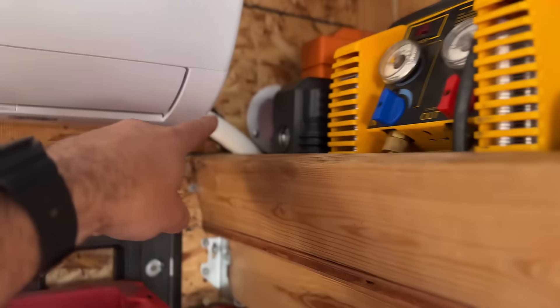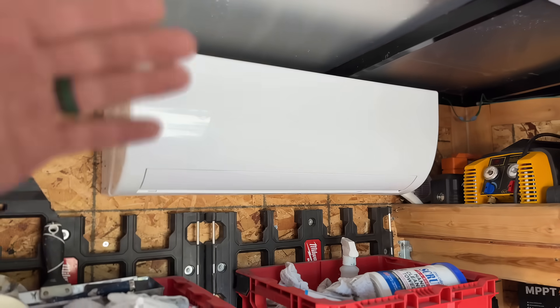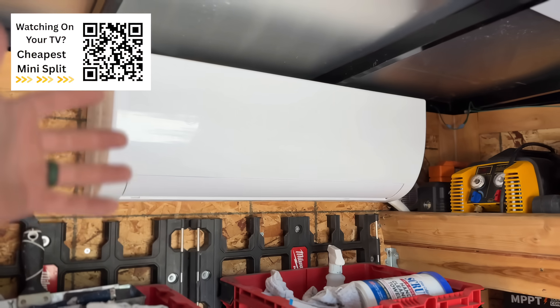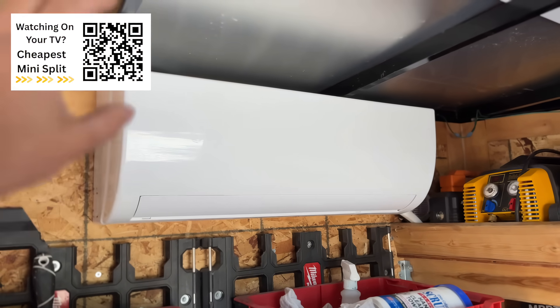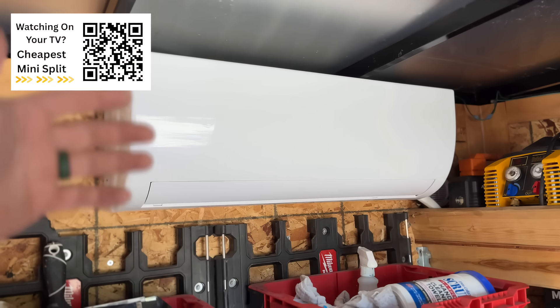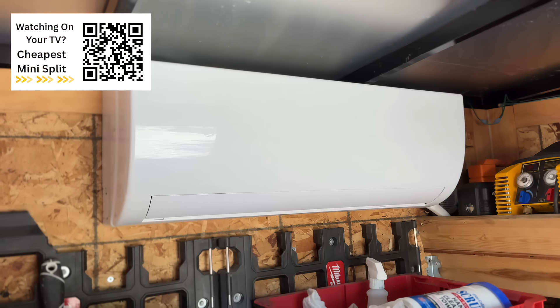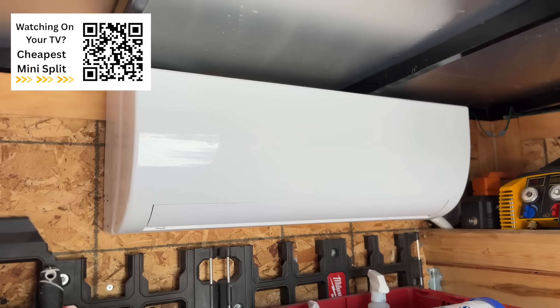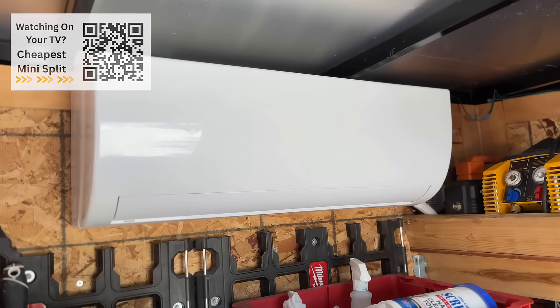Our line sets go through there, down and into the hole right there. This was a 10-foot line set — worked beautifully. But if you have a room in your house that you need conditioned, this is an awesome contender for $425 shipped. I'm not sure if that price has changed, but it's still the cheapest unit on the market, and it can be a real game changer if you just want to supplement what your central AC system is doing.